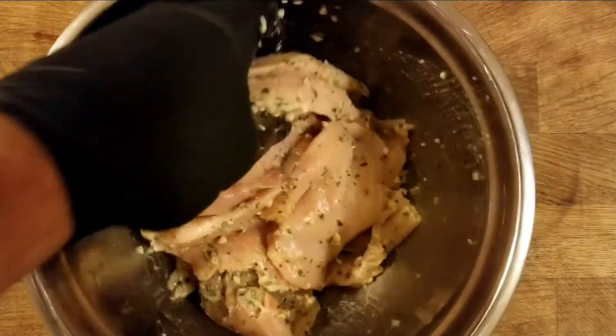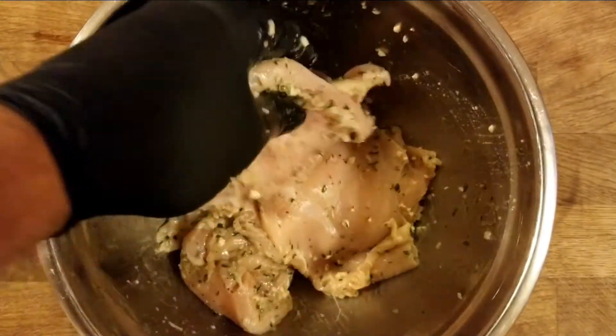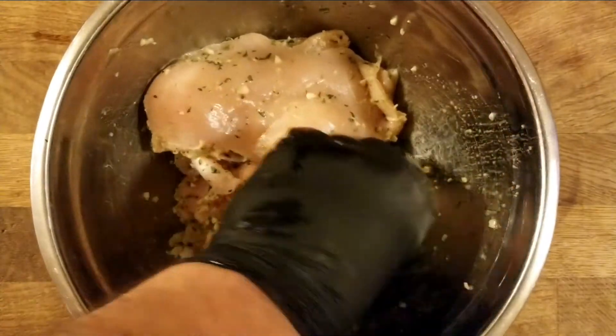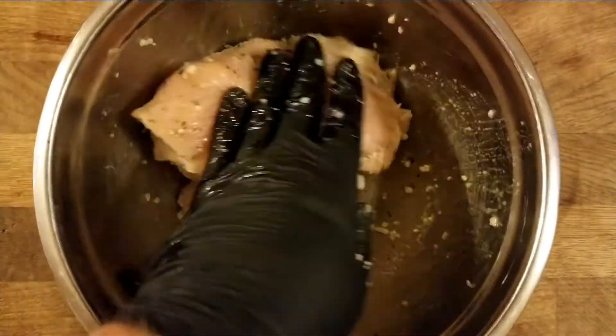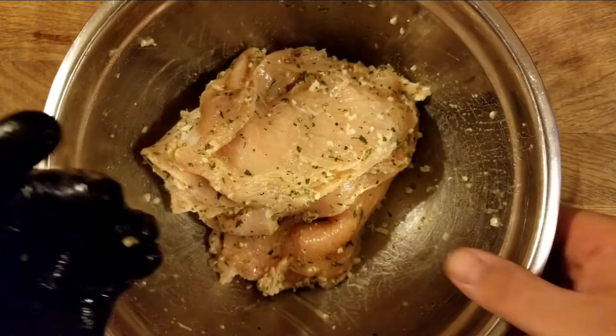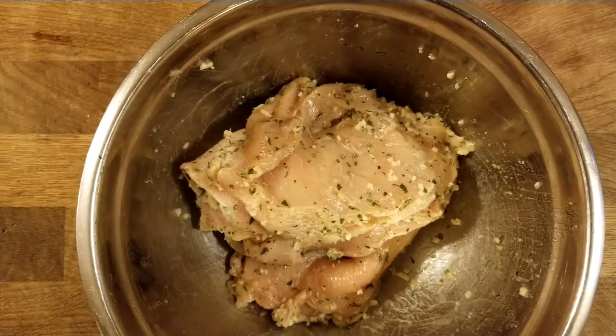Don't be too rough — you don't want to tear the pieces. You want them to grill up with nice big pieces; nothing is worse than bad presentation or tears in your chicken. I'm gonna leave these guys to marinate. Ideally you want to marinate overnight, but leave them a couple of hours — at least two hours — and then we'll grill them.